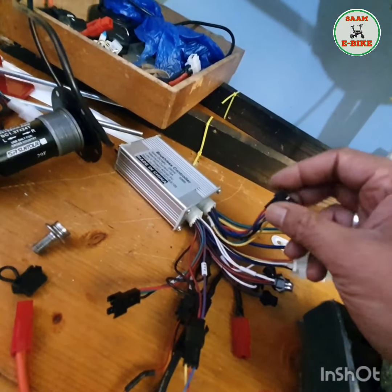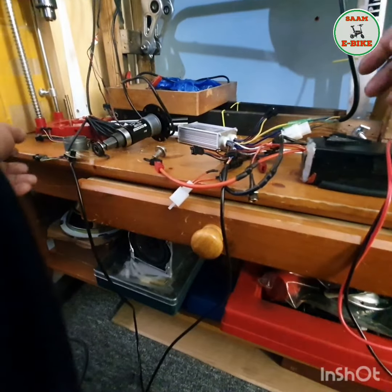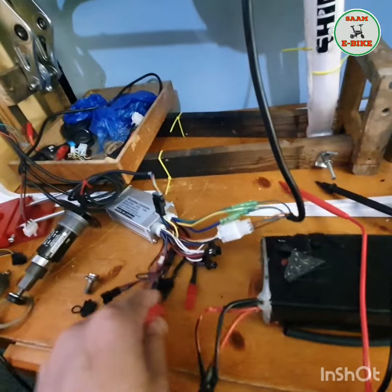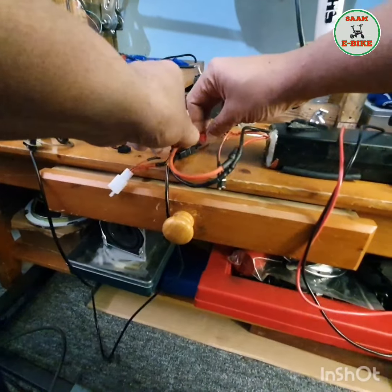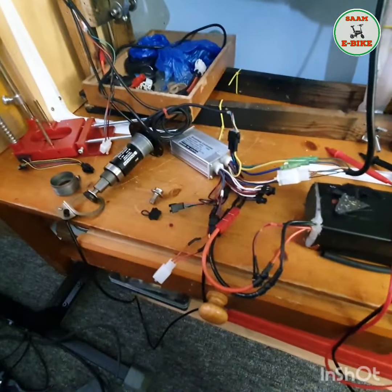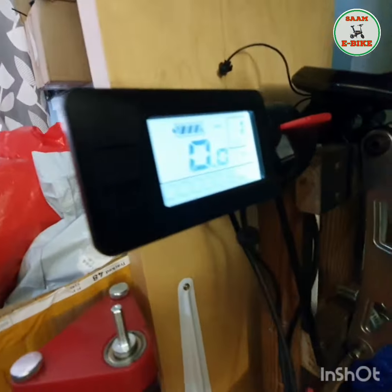So for example if your display is not working, first I'll show you with the display connected. Let me put the display connection in here. I'm going to connect the battery now. I connected everything. So first I'll show you with a display — just let me turn on the display. You can see the display is working.